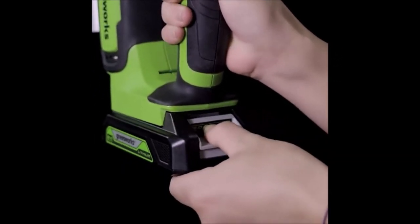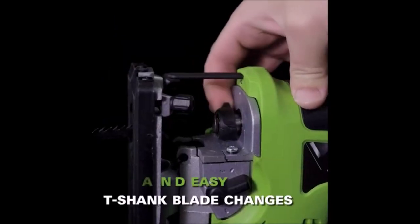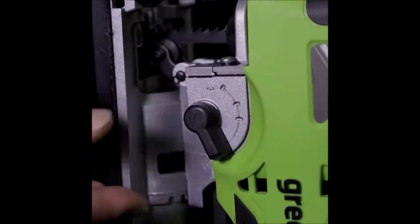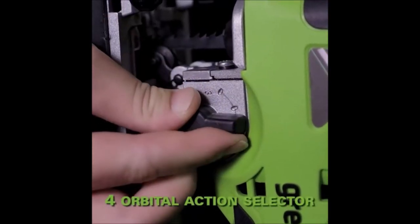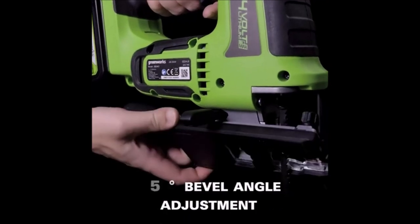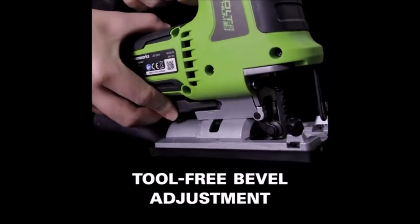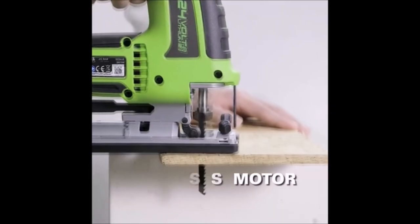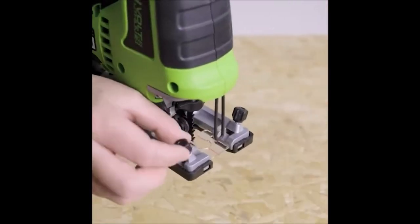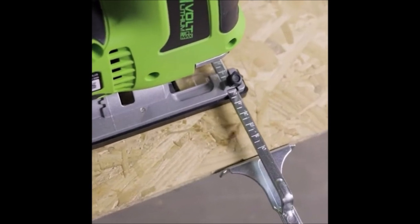This tool features quiet operation and longer life, with a variable speed trigger for maximum control and 3,000 strokes per minute for faster cutting. It has 3 orbital settings: the less orbital action you use, the more accurate your cut; the more orbital action you use, the faster it will cut. A convenient built-in LED light aids working in poorly lit spaces. The 1-inch blade stroke allows cutting in thicker materials, with a tool-free blade clamp for quick blade changes and a tool-free bevel that adjusts 0 to 45 degrees right or left.